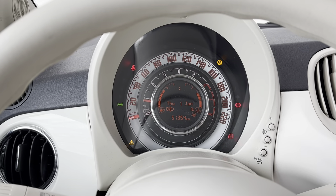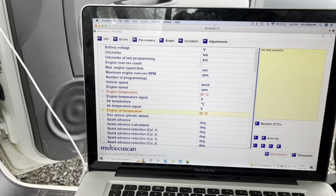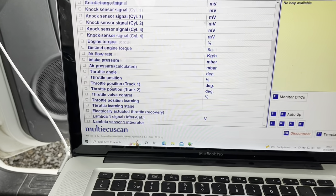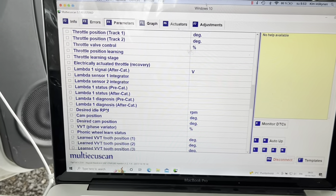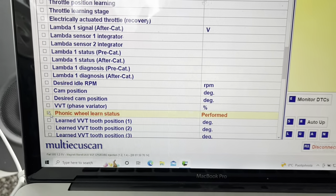The engine light is off. Now I'm going to take a look here — and the FONIC Wheel Relearn status is shown as performed.